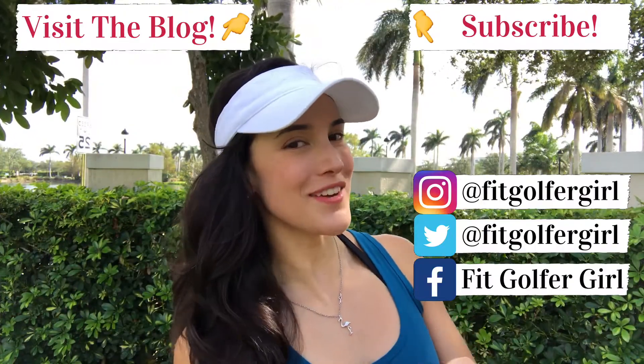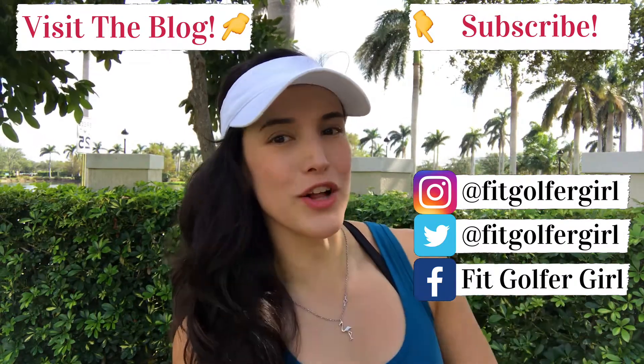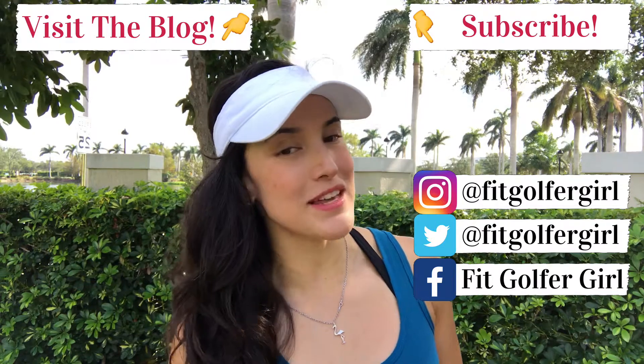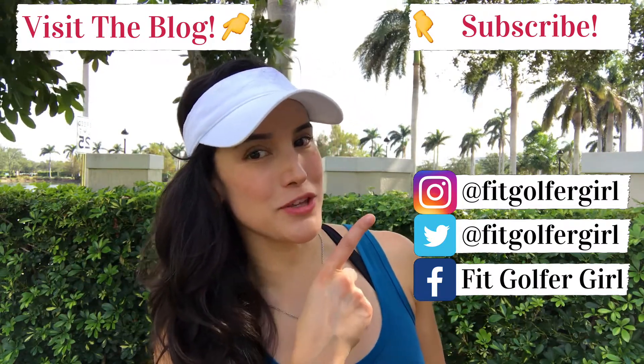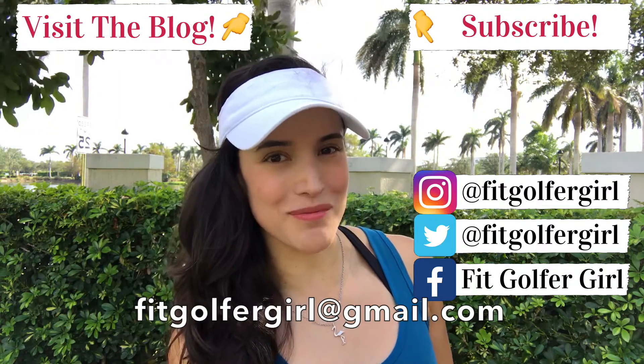Alright fit golfers, that's it for this week. If you want me to be your golf fitness coach, click the link in the description or check out the Fit Golfer Girl blog to learn more about my online golf fitness training programs. Follow me on social media, subscribe to my YouTube channel, and if you have any questions, send me an email at FitGolferGirl at gmail.com. See you guys next week.